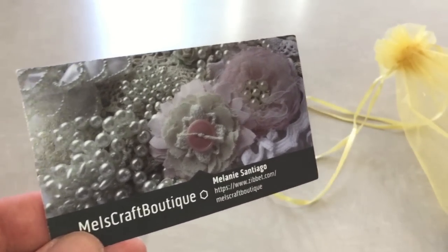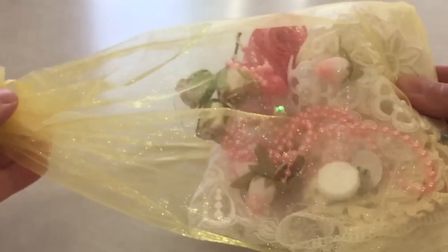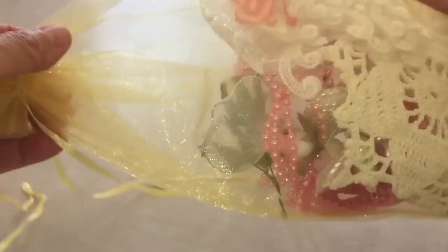So let me go ahead and show you. In my last video — I don't know if you saw it — I showed you what she sent me for my DT package, and I had this bag that had lots and lots of yummies inside.